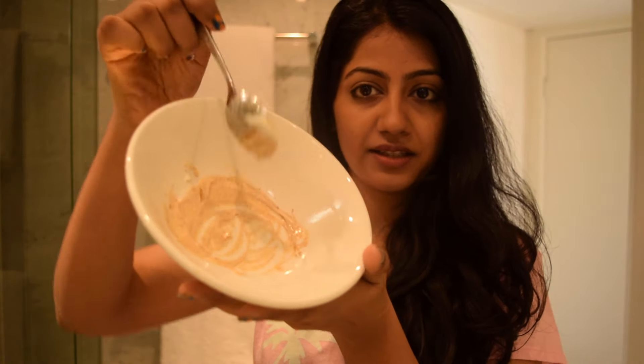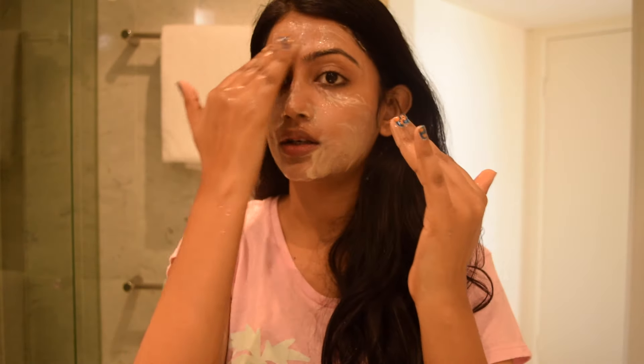It's all mixed up. I'm sorry I didn't have a smaller bowl. Now I'm going to wash my face with water, apply it on my face, and I should have probably tied my hair up first.